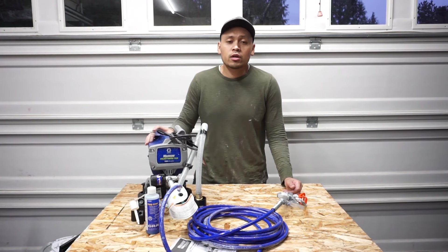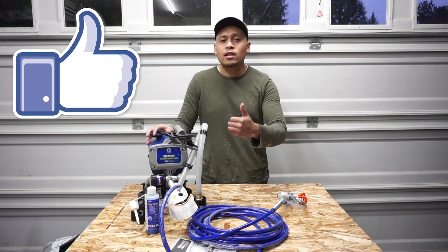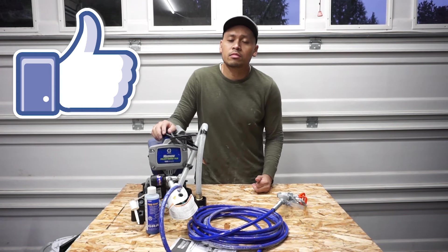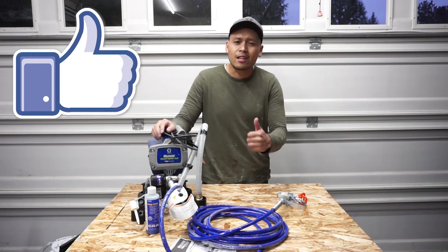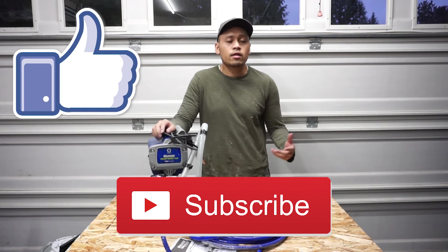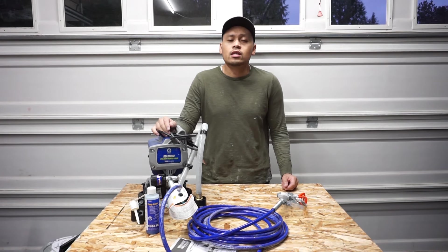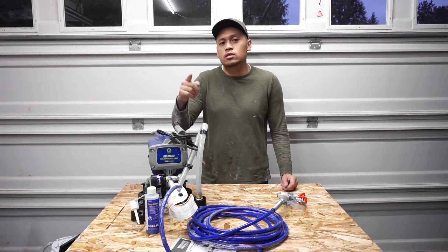Thank you so much for staying through this whole video. If you could kindly press that like button, it would greatly help out the channel. Please also press that subscribe button so you can always stay in tune with what's coming up with my projects around the house — I'll have a lot more how-to's and DIYs. So make sure you guys stay tuned. Thank you so much. See you on the next episode. Bye.